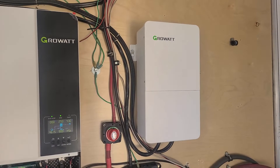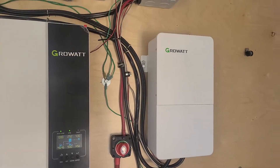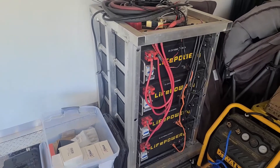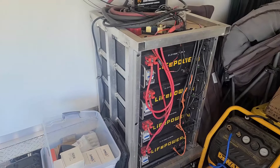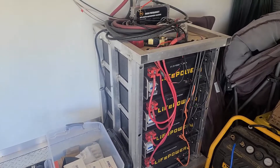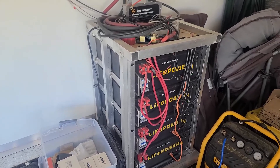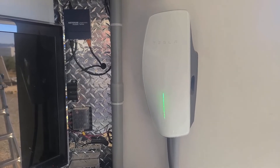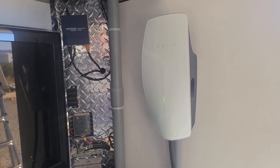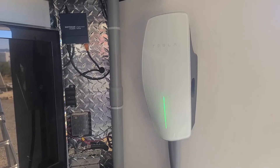This GrowWatt split-phase transformer is generating the midpoint, which is then used for our 120-volt system. The battery rack contains 20 kilowatt hours of storage, so if we came home with an almost empty Tesla and needed some charge, we can charge around 15% or so when the battery bank in the trailer is full, allowing us to leave again the next morning. The Tesla wall charger is a 240-volt charger and allows up to 40 amps of charging with the current configuration.